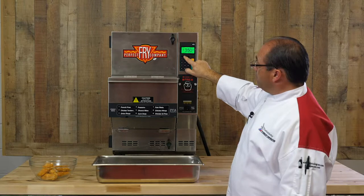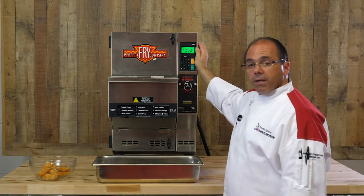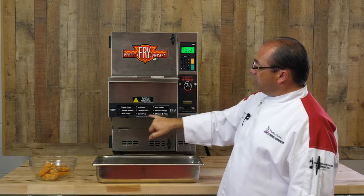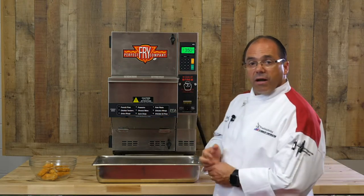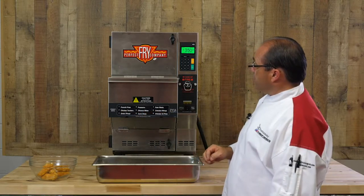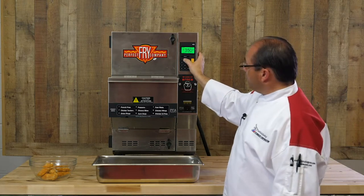Then you want to go to the preset button. When you select that, the preset shows up. Presets are designed for each individual product that you want to cook in the perfect fry for your menu. So for today, for instance, we're going to do chicken tenders — that's number two. So it asks you to select the preset number; we select two.